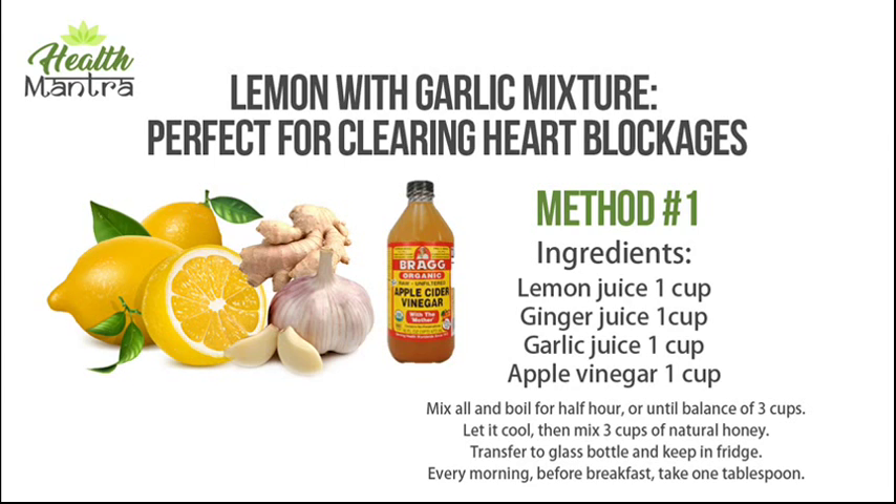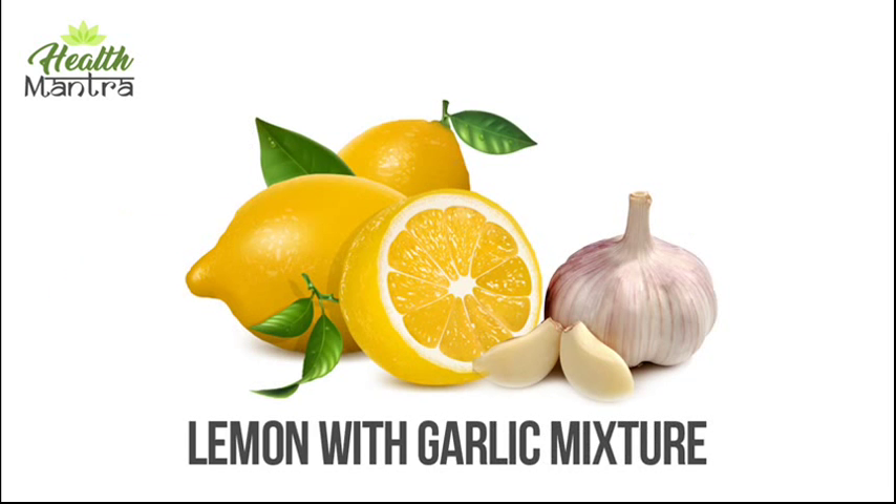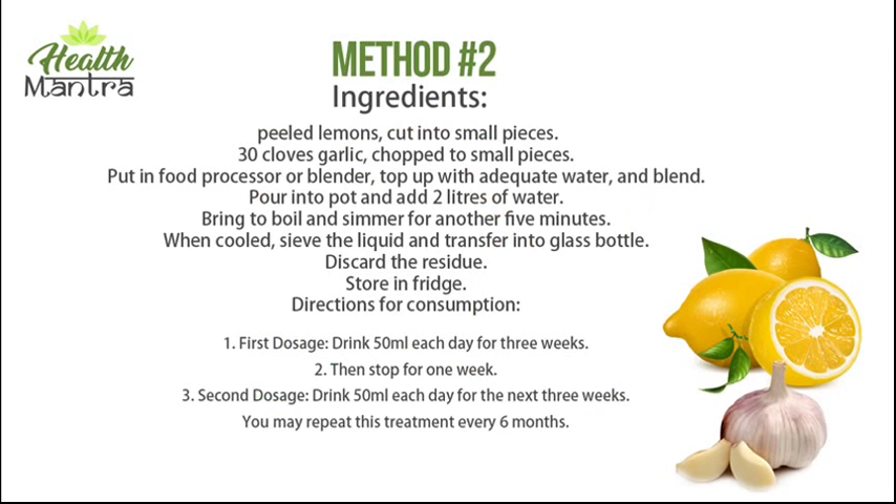Method number two ingredients: 6 peeled lemons cut into small pieces, 30 cloves garlic chopped into small pieces. Put in a food processor or blender, top up with adequate water and blend. Pour into a pot, add 2 liters of water, bring to boil, and simmer for another five minutes.